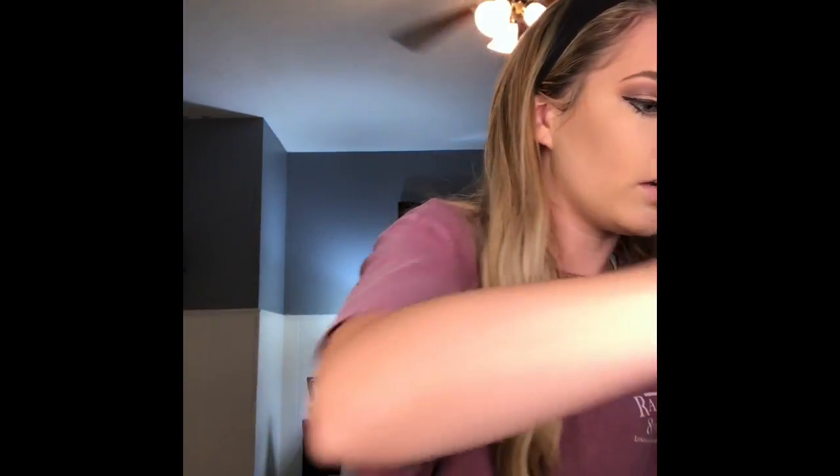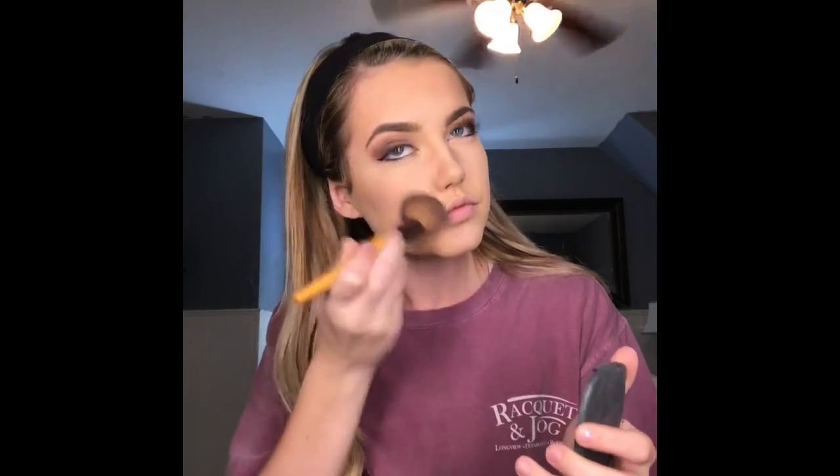Another one of my favorite things is blush, so I'm going to go in with the Bare Minerals Ready Blush in the shade The Natural High. This makes me feel like I'm six again — it makes me want to be a ballerina.